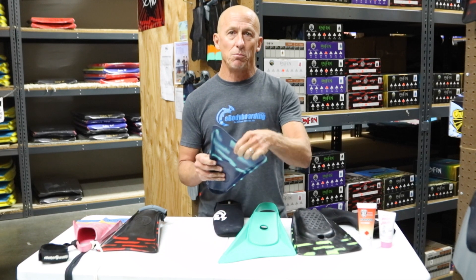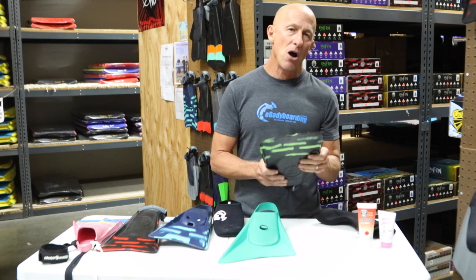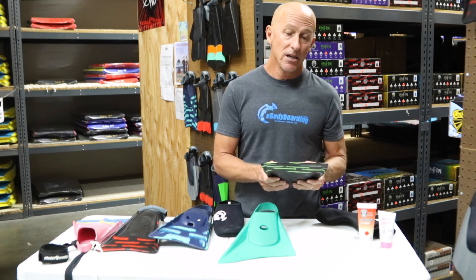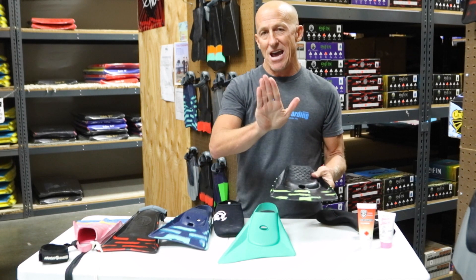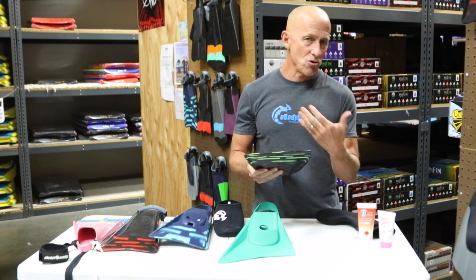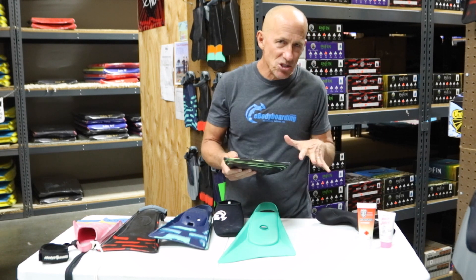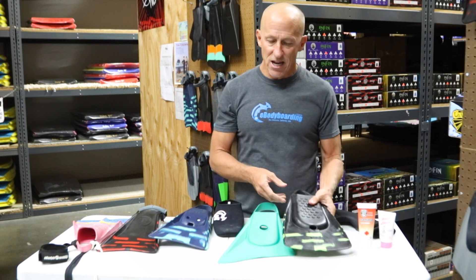Flex in the blade of the fin is another important factor. Some fins have a more flexible blade and some have a stiffer blade, which determines the amount of power you get out of each kick. If you have a weaker leg or you're new to wearing swim fins, a fin with more flex in the blade is a good idea — you get a really good snap out of each kick and still get good propulsion. If you're stronger in the legs with good calf muscles and ligaments, a stiffer fin is going to give you more power with each kick.